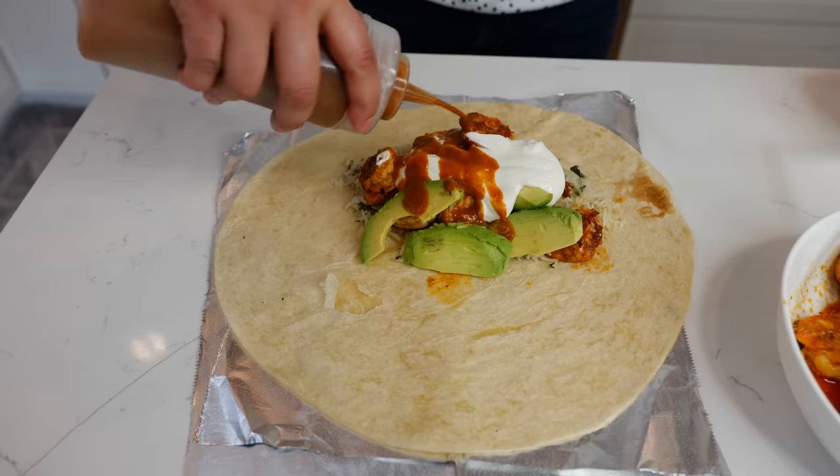Hello and welcome back to Views on the Road. I'm your host Steph and today we're making shrimp burritos with an amazing sauce so that you can game with one hand and eat with the other.